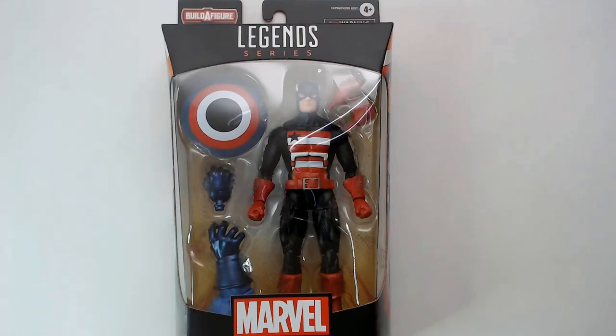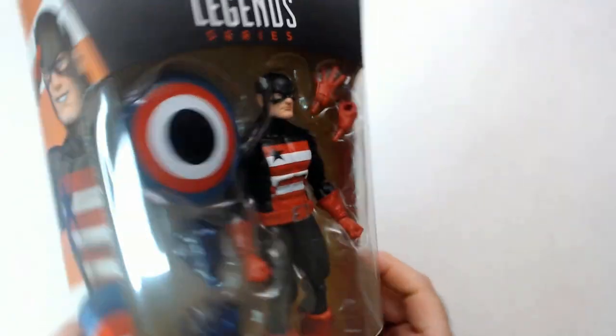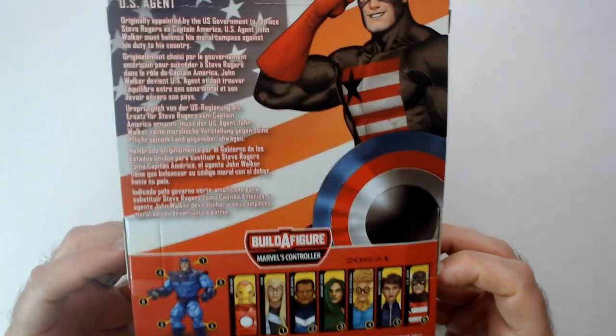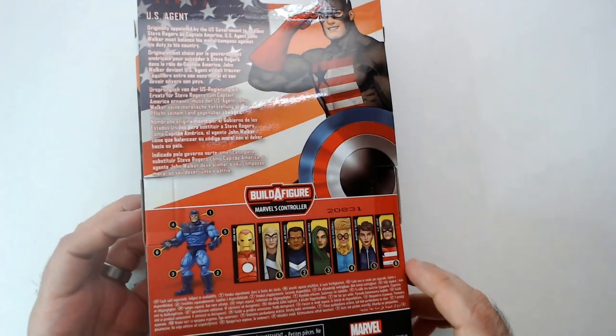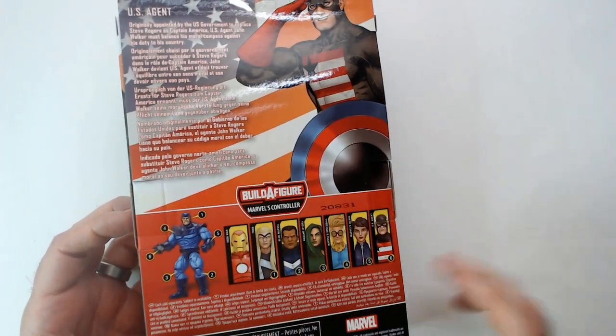Welcome back to RRR. We have a Marvel US Agent I picked up at Ollie's a little while ago. I always liked US Agent - he's a cool character, kind of like Captain America but with a cool black and red outfit. Kind of my style because he's a patriot. There's a background there if you want to read about him. Let's build the figure as well. On the controller, this Iron Man series also looks very good.